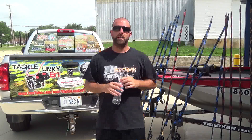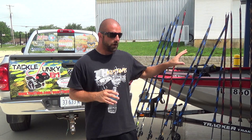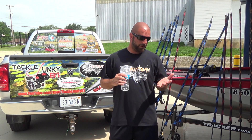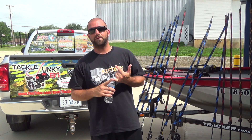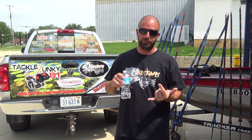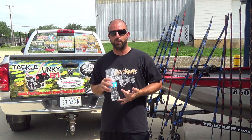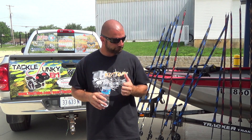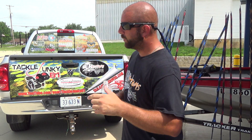Hey guys, what's going on — rod and reel arsenal 2015. All the rods are not in view right now; I have the camera set back, it's in the shade but out of the wind so hopefully you can see it. Quick update: in a week and a half we're moving, we close on the first. So this video and the bass boat tour will be the last two videos you see here at the storage unit. From here on out we'll either be at home in the garage or on the lake — really excited about that, it'll be convenient to pump out videos having the boat at the house.